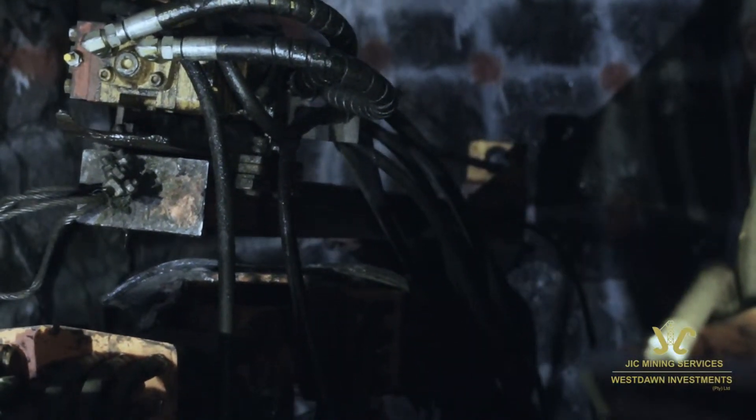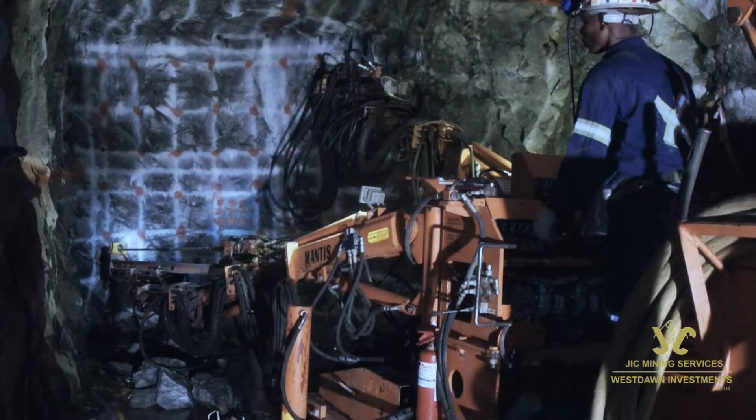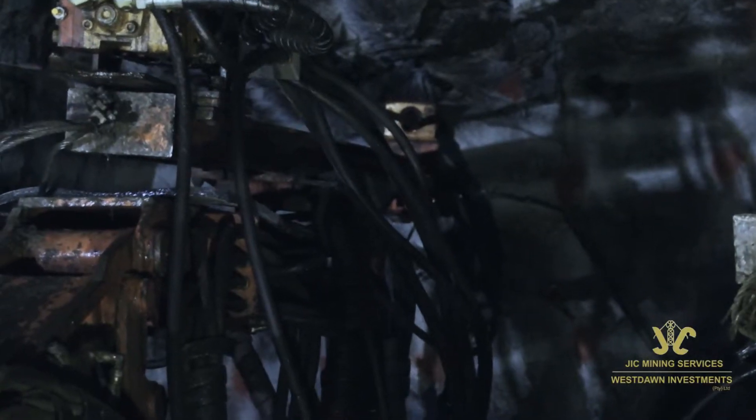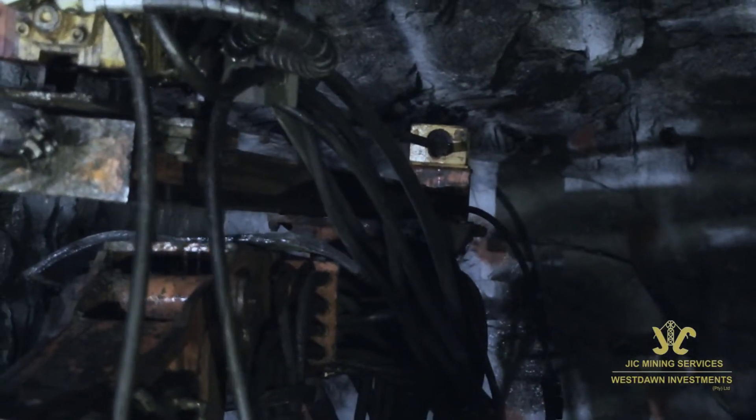The main function of the rotation is to turn the drill bit into a new position for a new energy blow. The optimum rotation speed varies according to the rock type, drill steel, drill bit and other drilling parameters.